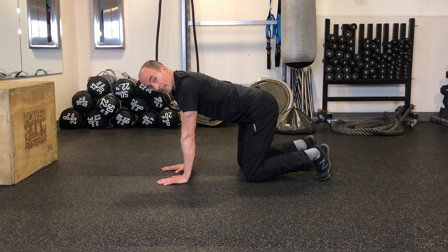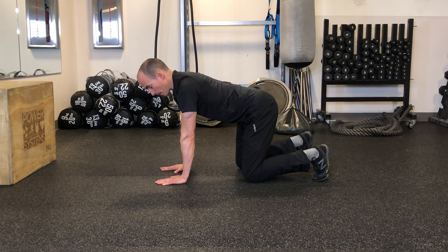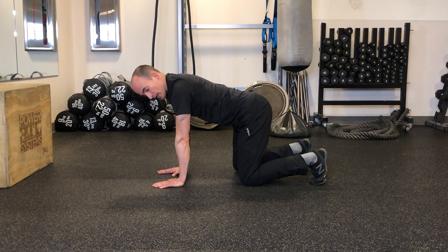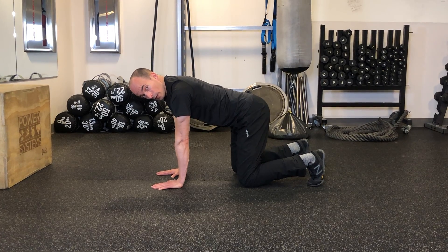Static Bear Crawl with alternating heel and hand lifts. Begin on all fours, hands directly under shoulders, knees directly under hips, and toes tucked under.